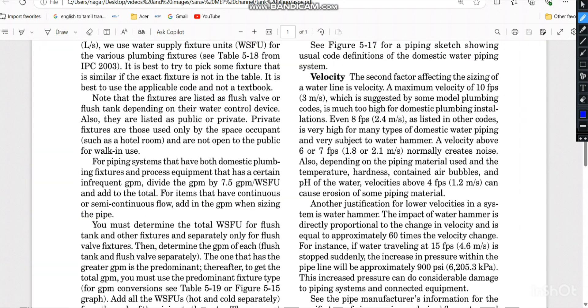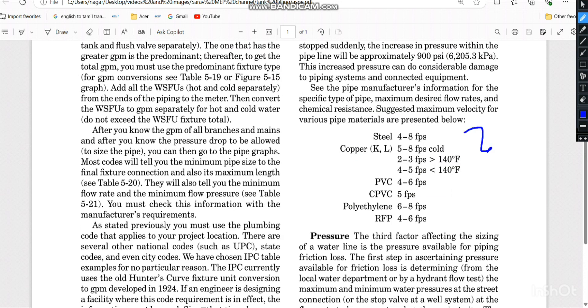To find the maximum velocity we refer to ASPE (American Society of Plumbing Engineers). ASPE states that velocity above 6 or 7 feet per second normally creates noise, and above 4 feet per second can cause erosion for some piping materials. Velocity recommendations vary by material: polyethylene (HDPE/LDPE/MDPE) — 6 to 8 ft/s; CPVC — 5 ft/s; PVC — 4 to 6 ft/s; steel — 4 to 8 ft/s; copper below 140°F — 4 to 5 ft/s; copper above 140°F — 2 to 3 ft/s; cold water — 5 to 8 ft/s.